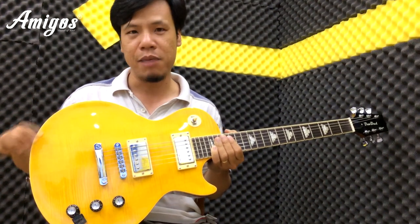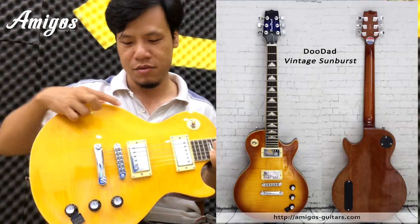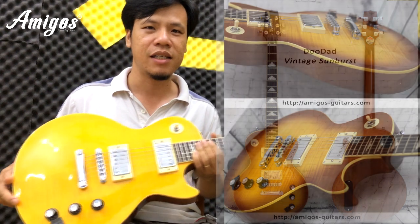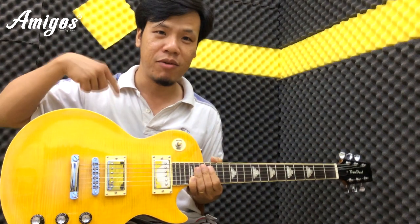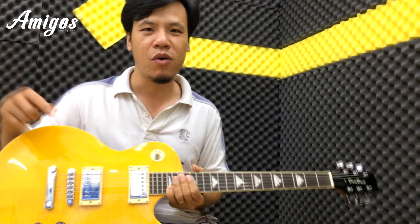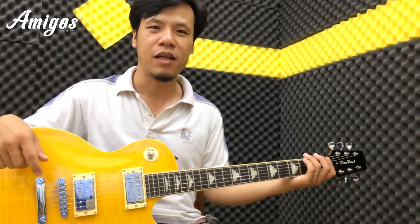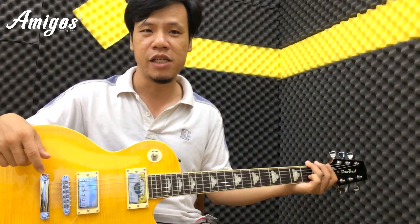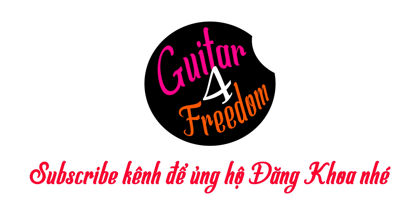Màu này màu Lemon Drop, màu vàng chanh. Còn cái cây kia là Sunbird, nó cũng rất là đẹp. Giá hiện tại khuyến mại chỉ còn 4 triệu mấy mà thôi. Được tặng kèm bao da, dây strap, dây đeo, dây rắc, phím. Và cái miếng dán phím này các bạn có thể dán lên trên đàn để bỏ phím vô không bị lọt nữa. Mong tiếp tục nhận được sự ủng hộ của các bạn ở kênh Guitar for Freedom. Xin chào và hẹn gặp lại. Hãy subscribe cho kênh La La School để không bỏ lỡ những video hấp dẫn.